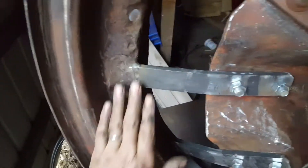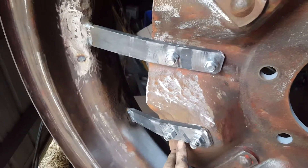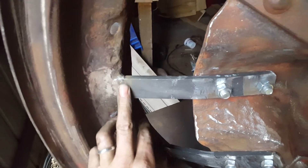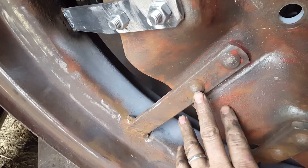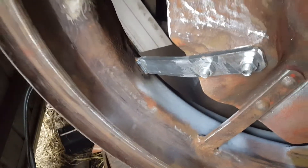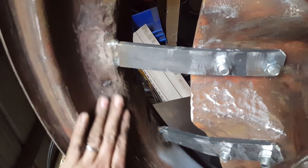This is that 1937 Farmall F30 rim that I had to replace these two spokes on. They're just bolted together right now so they can be welded. But I'm planning on putting rivets — these are double-headed rivets. They also have the same round head on the other side. I'm planning on making the rivets and going ahead and putting them in.